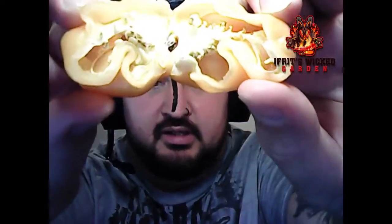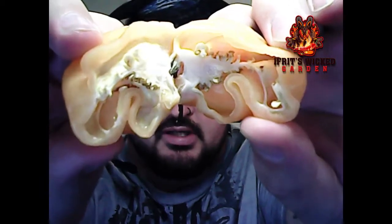Let's see if we can get in here — a huge, huge membrane, tons of seeds, a little bit of oil, not as much as some of the other ones I've been seeing.